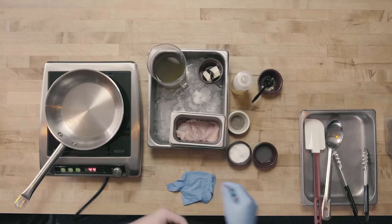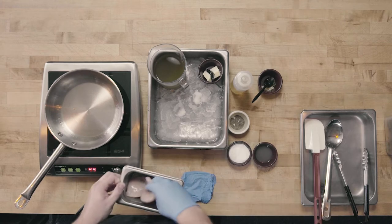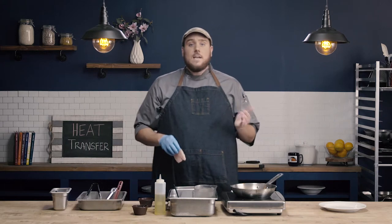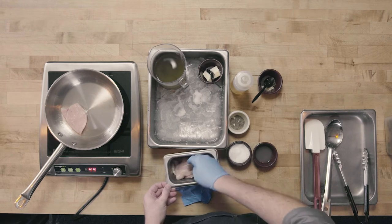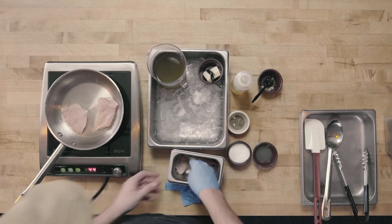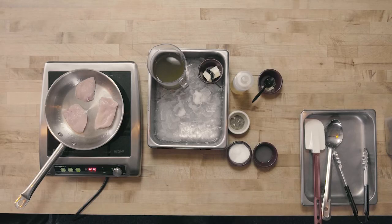My pan is preheated, so I'm going to go ahead and get my chicken ready. I'm going to season with just a little salt and pepper, making sure it's nicely coated. I'm going to add my chicken to the pan presentation side down — whatever side the customer is going to see, what's going to be served face up, goes down to the pan first. And there's my final quality indicator that my pan is nice and hot — I got that really nice sizzle, the fat is starting to splatter, I hear that sizzle, I have steam coming out.